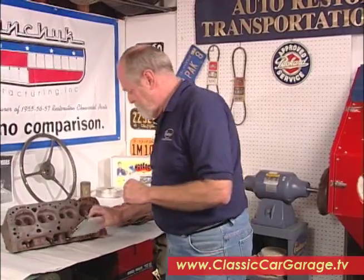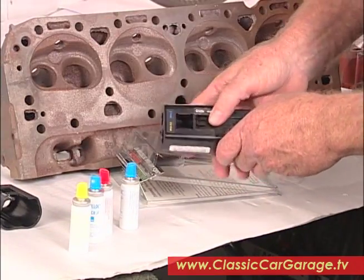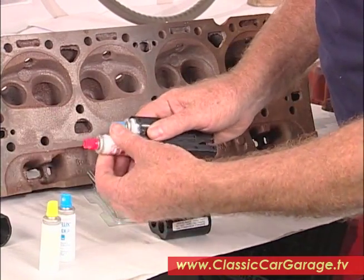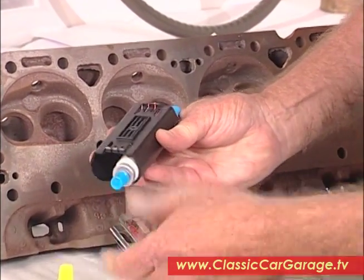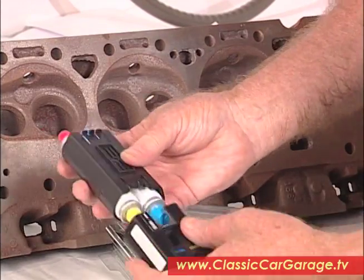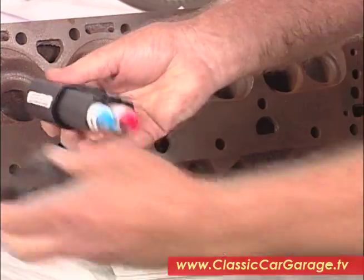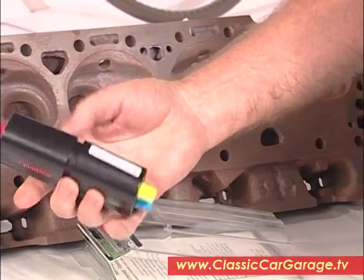Let me show you how this works. As you can see, these little vials are all color coded so you can't make a mistake. This handy carrying case comes apart so you can slip the vials in like this, then you just snap it together and you're ready to go to work.